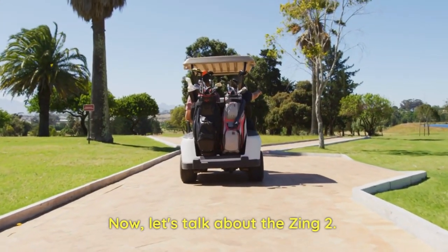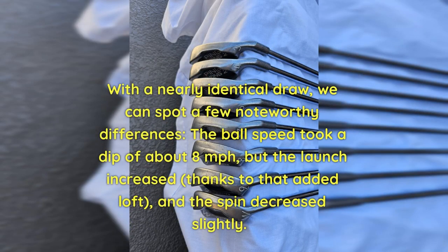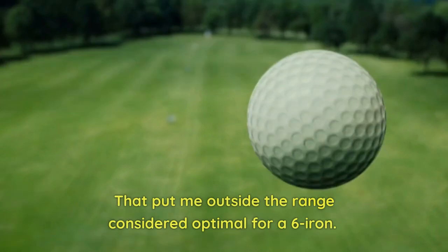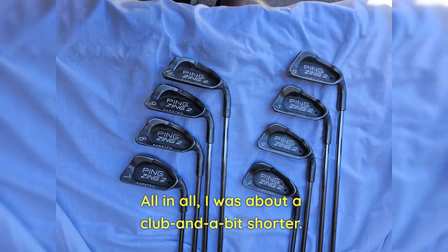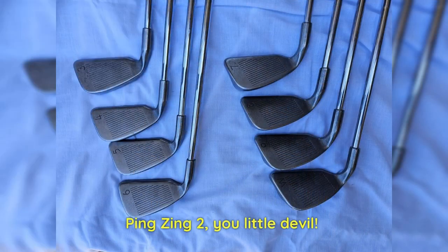Now let's talk about the Zing 2. With a nearly identical draw, we can spot a few noteworthy differences. The ball speed took a dip of about 8 miles per hour, but the launch increased thanks to that added loft, and the spin decreased slightly. That put me outside the range considered optimal for a 6 Iron. All in all, I was about a club and a bit shorter. Ping Zing 2, you little devil.